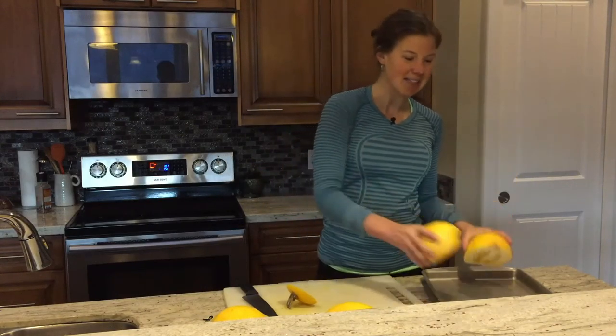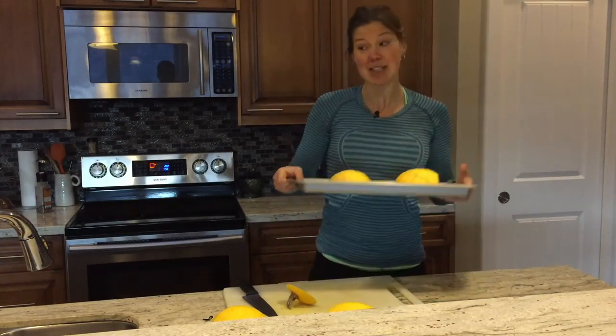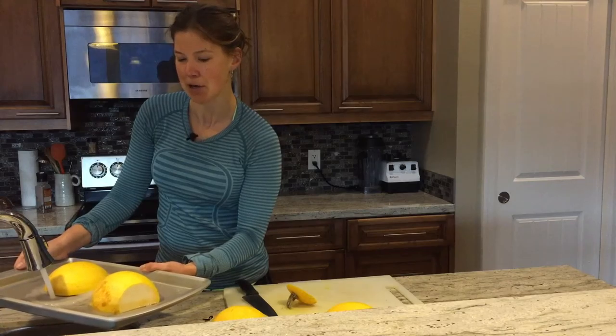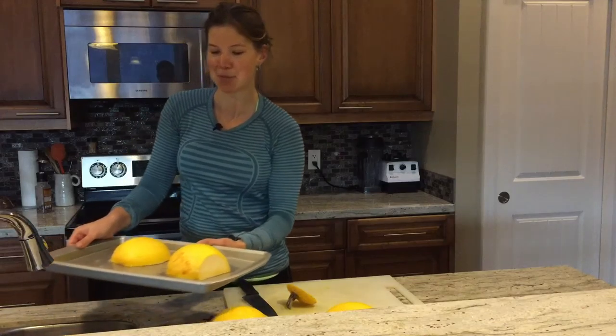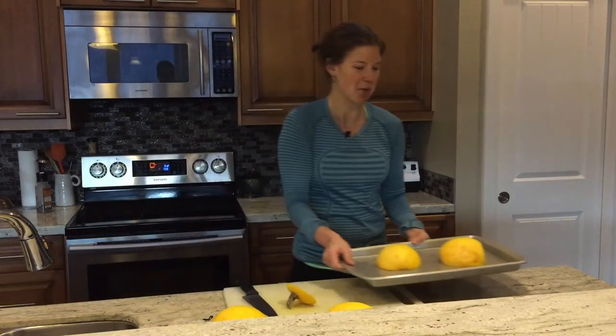Put it face down onto a cookie sheet and you're going to put a little bit of water on the cookie sheet. That should be enough — just be careful not to spill because I've done that once or twice before.